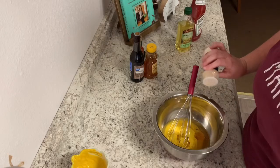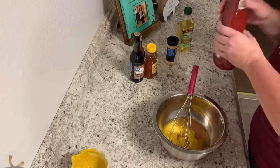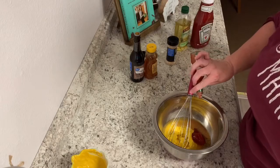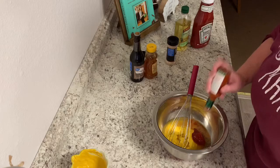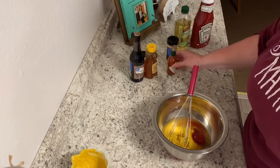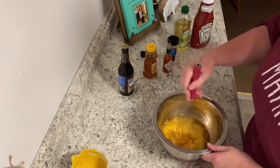Half a teaspoon of garlic powder, a tablespoon of ketchup, roughly a tablespoon of Tabasco, and two teaspoons of Worcestershire. Mix all that up.